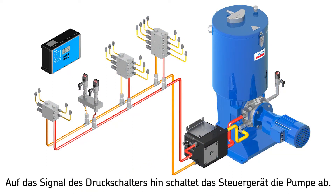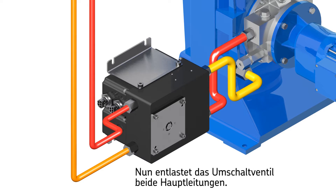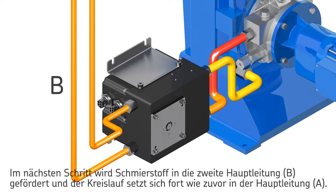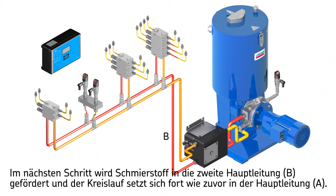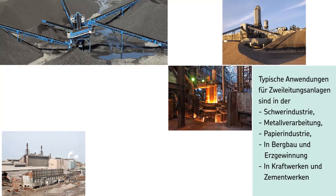The pause time starts, and at this stage half of the lubrication points in the system have been lubricated. System pressure relief works in such a way that the pressure line between the pump and changeover valve first gets relieved into one mainline, then both mainlines become relieved at the same time. In the second half cycle, mainline B is pressurized and the second half of the system's lubrication points gets lubricated, after which the cycle continues as before.